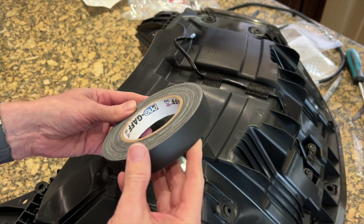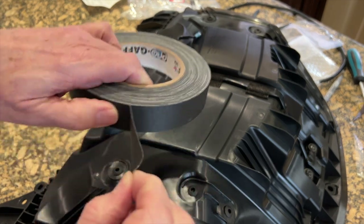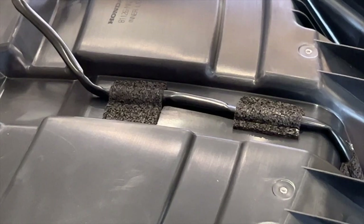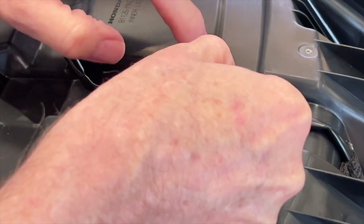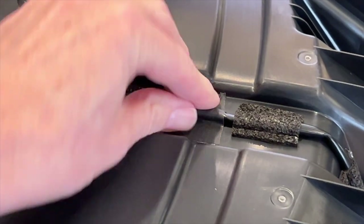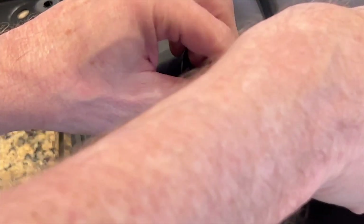Gaffer tape is a fabric type tape — very easy to tear and apply, and it also comes off very easily. I'm going to go ahead and stick a piece of gaffer tape in between those two foam tape pads. I must have just had a lot of time on my hands today.